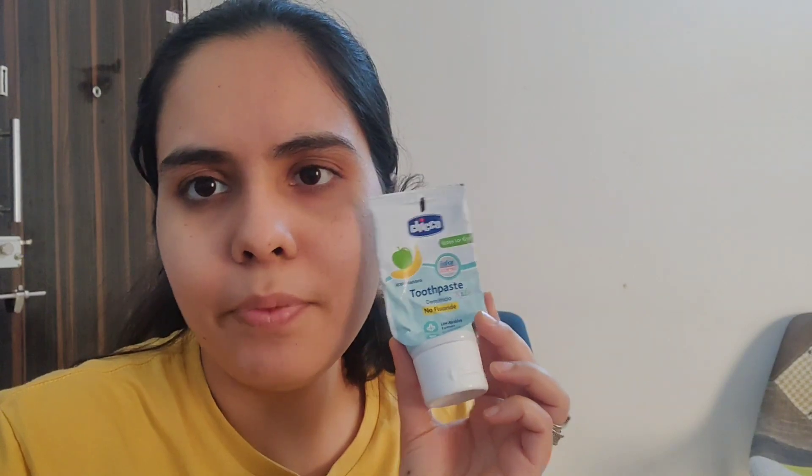Hi guys, welcome and welcome back to another video. Today I am going to share this Chiku 6 months to 6 years toothpaste review, which has apple banana flavor. I think there are 2-3 flavors. This is why my doctor recommended it, so I ordered it on Amazon. It is available in all places, you can check it out.